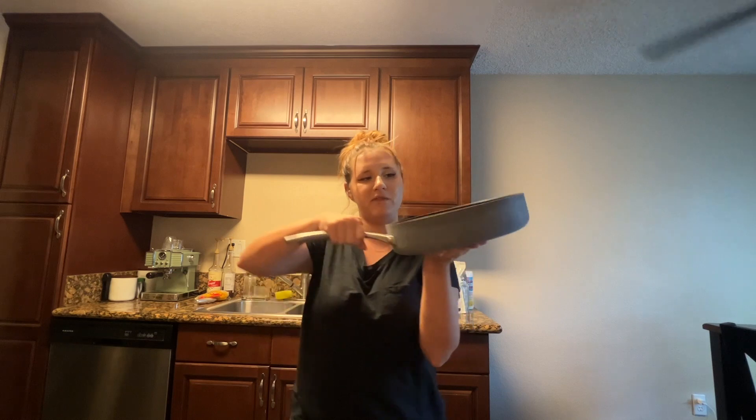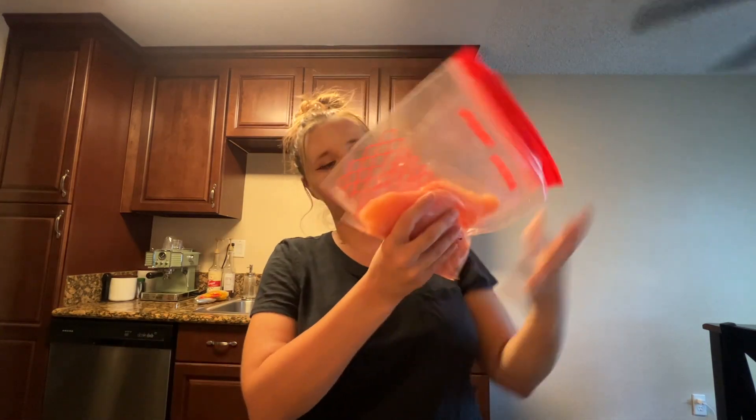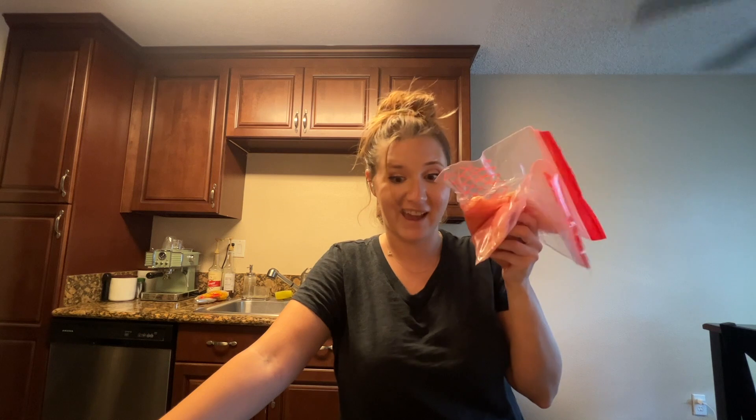You're going to need one of these deeper pans to fit everything. For this recipe you will need chicken. You can use ground beef if you want — you can genuinely use whatever kind of meat you want, or you can skip the meat altogether. I'm using chicken because I have it.